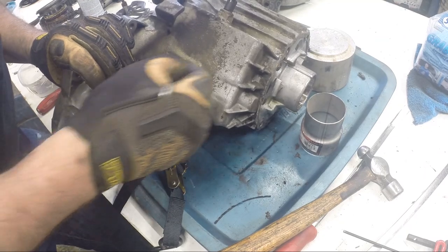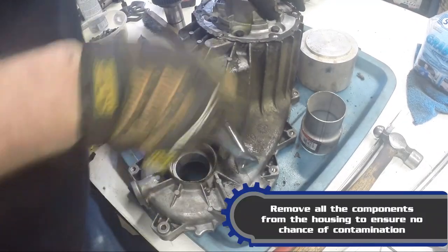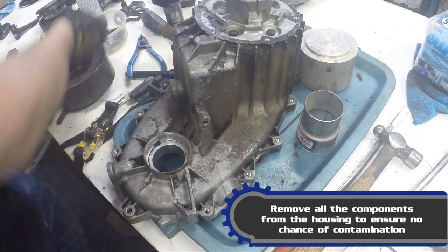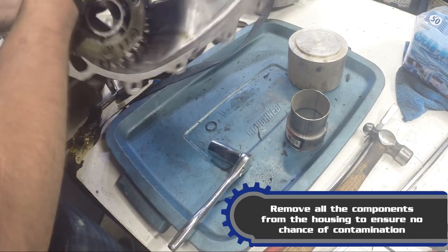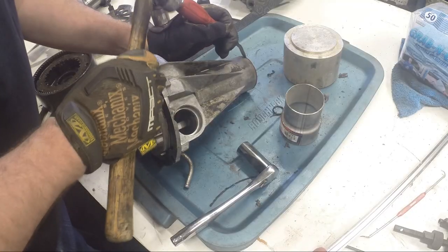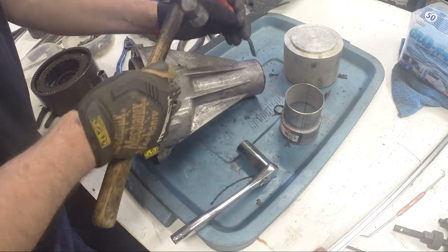Now just grab a seal pick and pull that o-ring out of the case. That housing is completely stripped. Nice thing about a good pry bar — it's steel so you can actually hammer on the backside of it without breaking up anything.